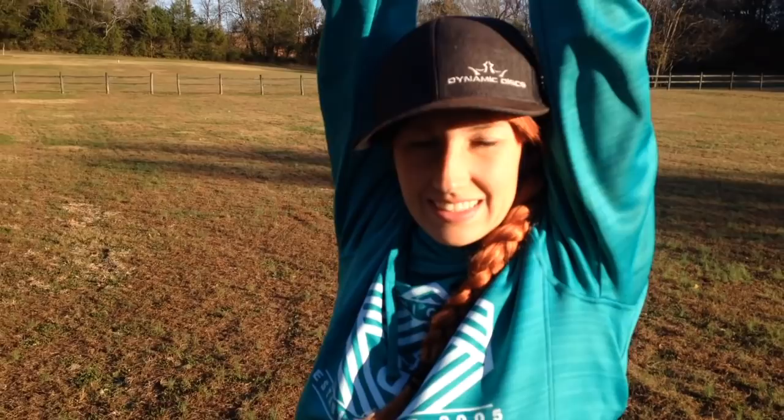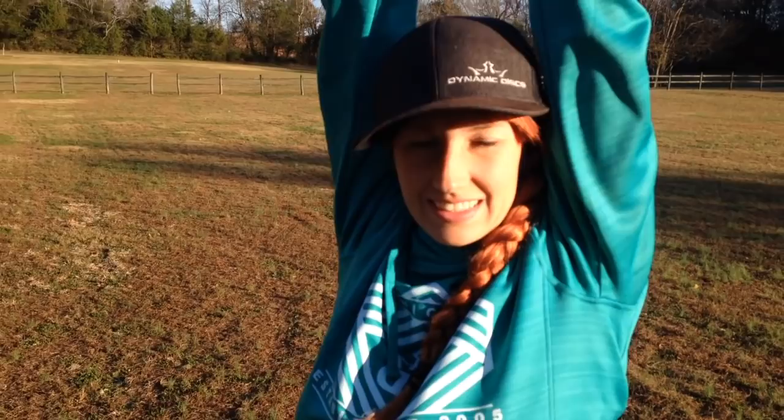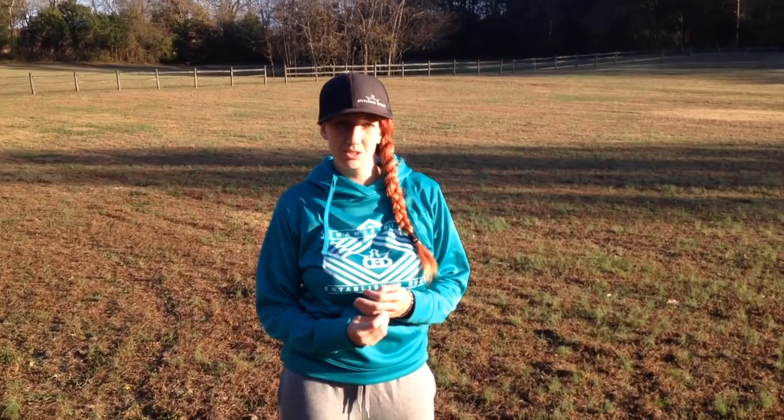What do you think about the importance of warming up? Before a round, casual or otherwise, I really like to warm up, do some stretching. Eric and I both follow the Disc Golf Strong warm-up, so it just gets your muscles moving. You want to create good habits — anything you'd do in a tournament round, you'd want to do in a casual round too. I like to start with putters after stretching, then mid-ranges, and then a couple of drives — not much more than that, because I want to save my energy for the course.